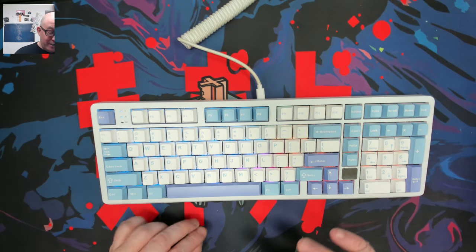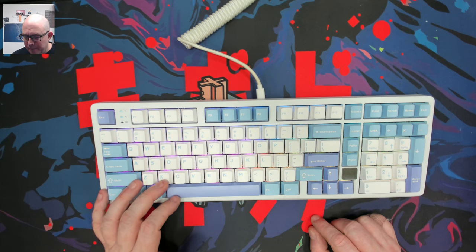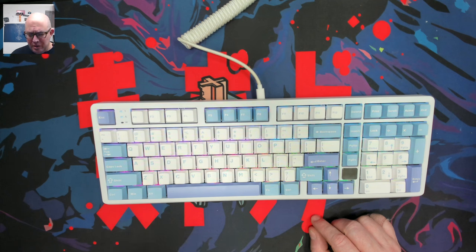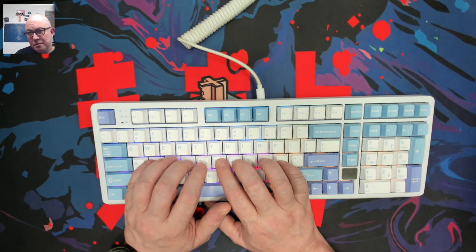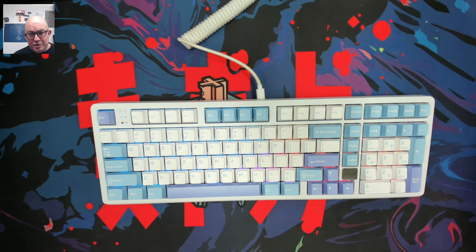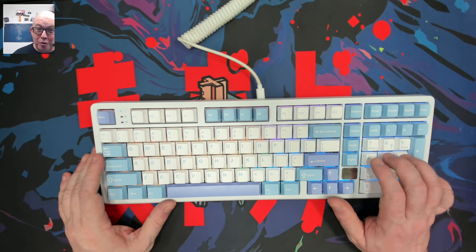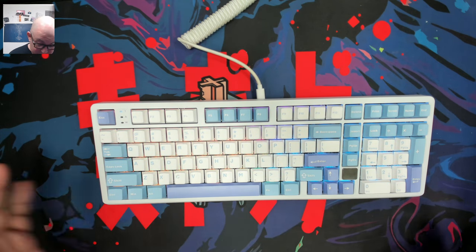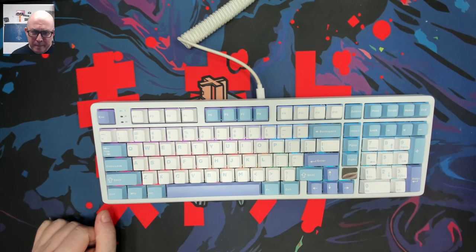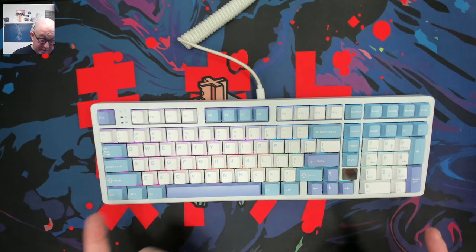I really enjoy how this keyboard sounds. The switch on here is actually a little bit deeper than I recall from the first Leobog switches I used — the Graywood. This one seems deeper. I really want to find out what it is. Part of the hobby is getting in there and modifying, and this one already sounds so deep — I want to see if I can make it go even deeper when I come back to it.